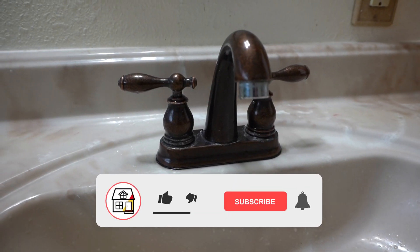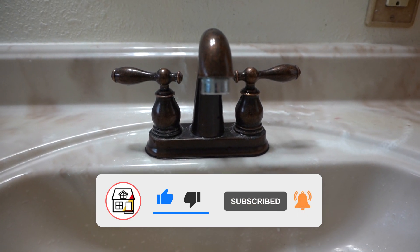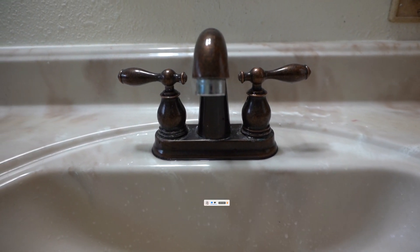Once again friends, thank you so much for tuning in. If you haven't yet, please hit that subscribe and notification bell so you can always be in tune on DIYs and how-to videos on this channel.